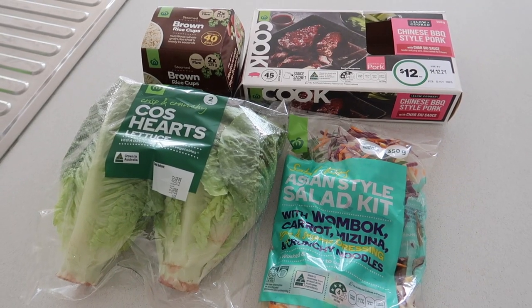Today I'm going to be sharing four ingredient meals. These are great because there's only four ingredients, so they're quick to make and cheaper than takeaway. Dave's absolute favorite is the last one, and I really do hope you guys try these out — they're just delicious. Let's get into it.